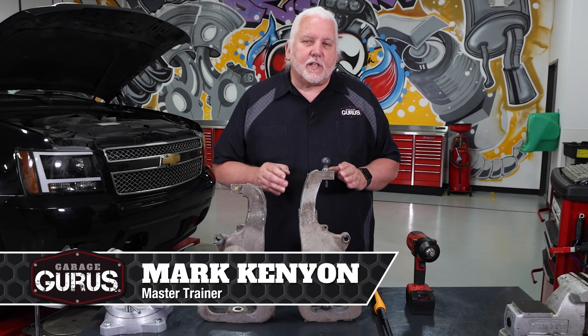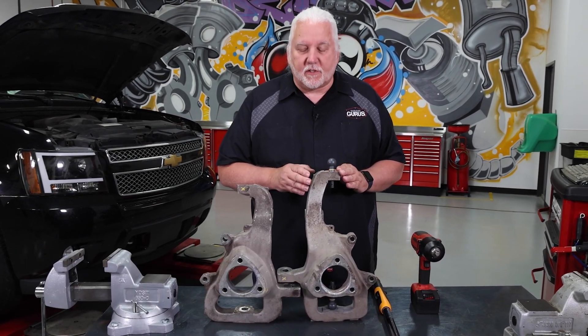I'm Mark Kenyon with Garage Gurus. Today I want to talk about proper tightening procedures for chassis fasteners.